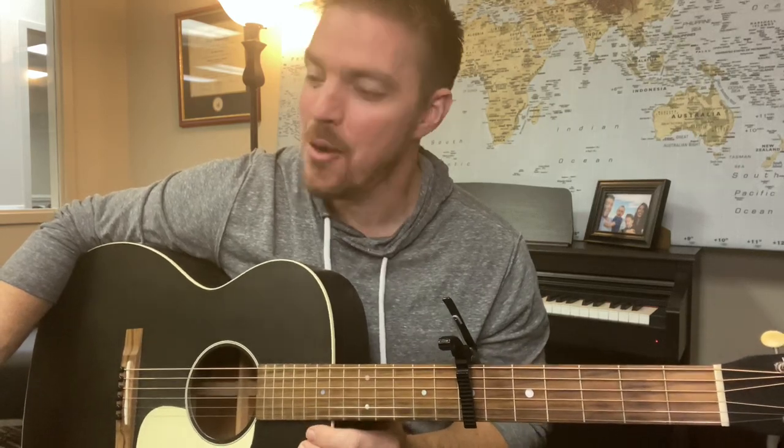Ba-da-ba-da-ba-ba! Matt here, Country Song Teacher. Hope you're doing well. Real fast, if you just try to get through the other six days a week so you can get to Throwback Thursday, smash the like button right now.